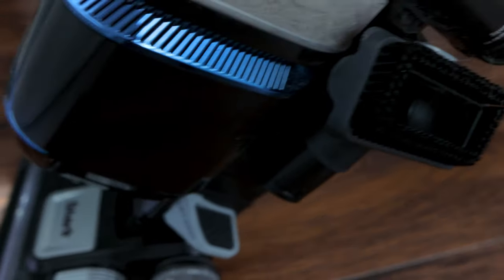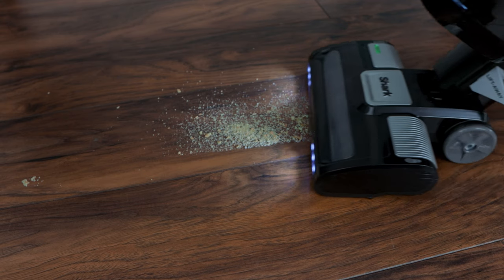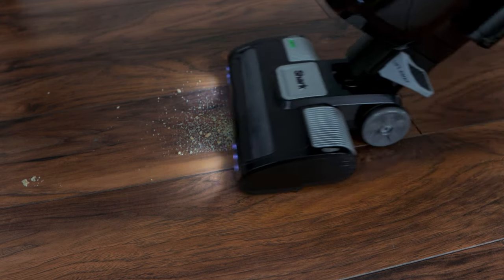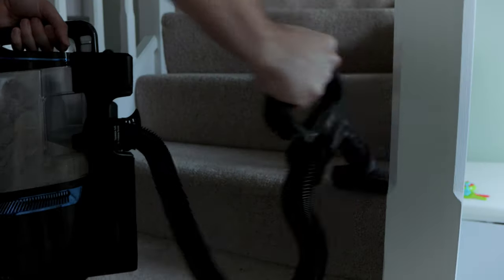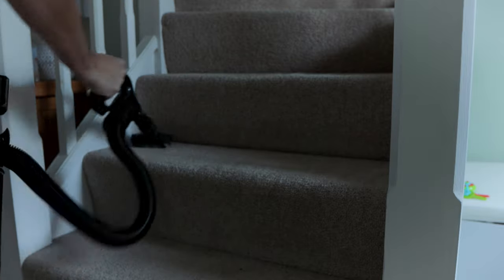The container was big enough for doing my entire house — carpets upstairs and mostly wood flooring downstairs. Hair, crumbs, whatever was on the floor, carpet or wood, it was sucked up on the first go, which was great. Having the ability to take the body off the wheelbase is great and really helps when cleaning the stairs with the brush attachment.